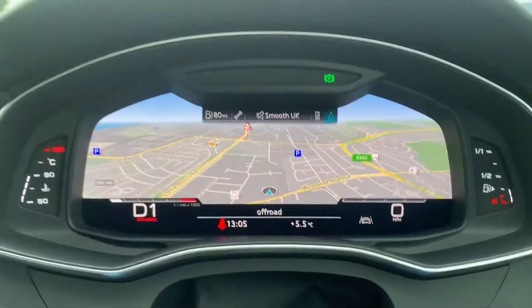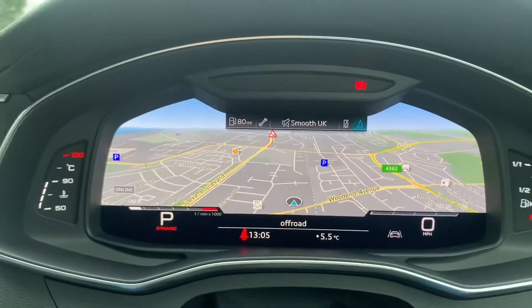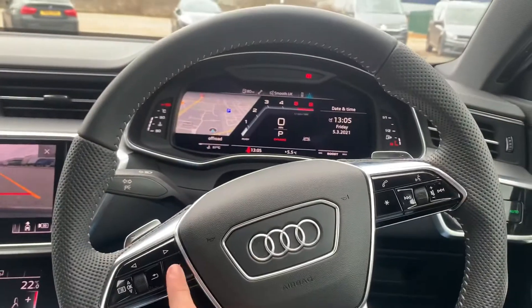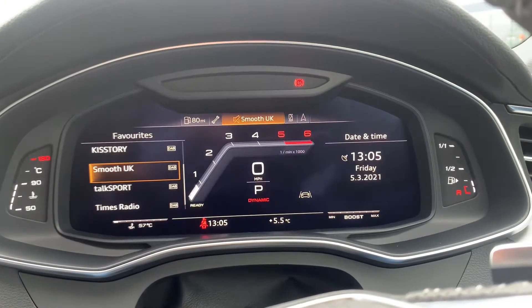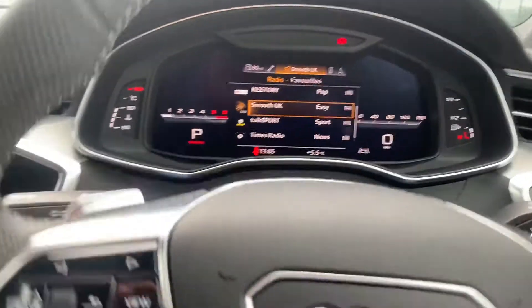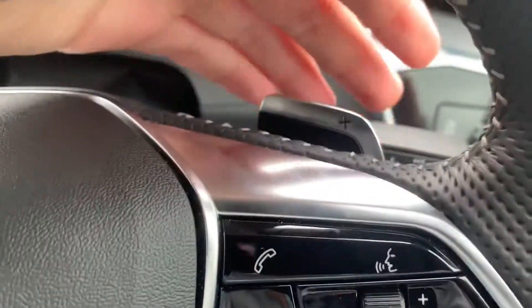Digital cockpit — as you can see you do have your navigation on this vehicle, which you can switch between a lot of different views using the left-hand side of your steering wheel. You can also see you do have your paddle shift functions on either side of the steering wheel.